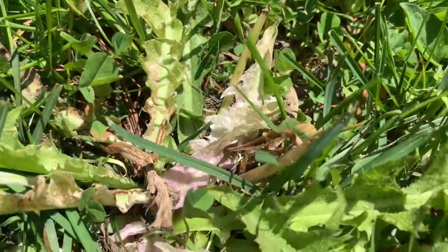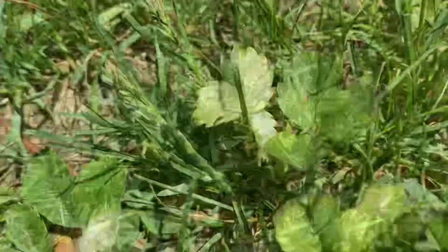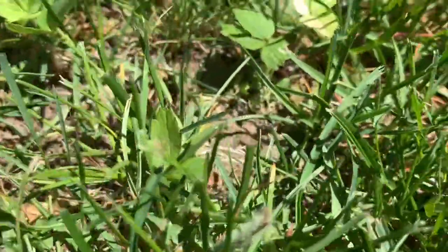Now the next thing was obviously dealing with all the weeds. Let me show you how they're looking — it's still in the process of them dying out, but it's working. You can see the dandelions are bleaching out along with the clover. After those are dead, we can get the lawn to fill in much better.